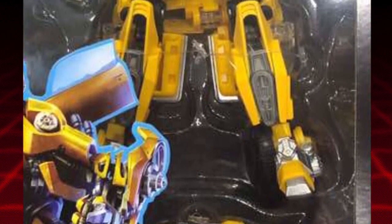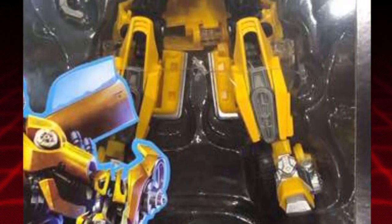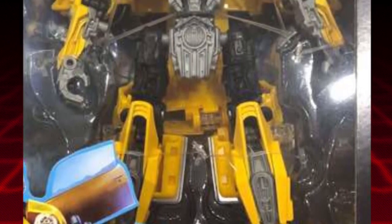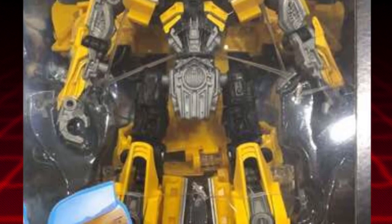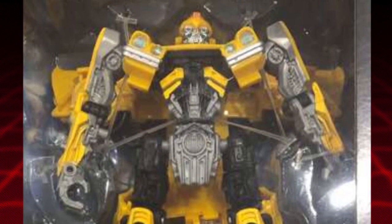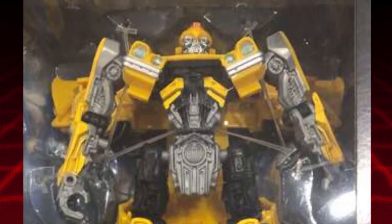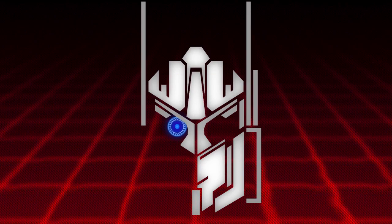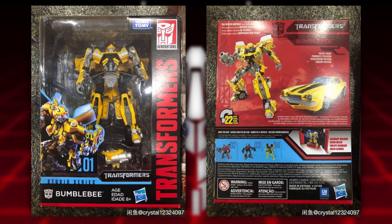They just wanted to release a Bumblebee right away — I just feel like that's too many Bumblebees. But they decided to do it, and I was like okay, I'll check it out. It's a remold of the 2017 version of Bumblebee — not the Age of Extinction repaint, but the new one — and it has been molded to look like the very first version of Bumblebee we've ever seen in the Transformers movie.